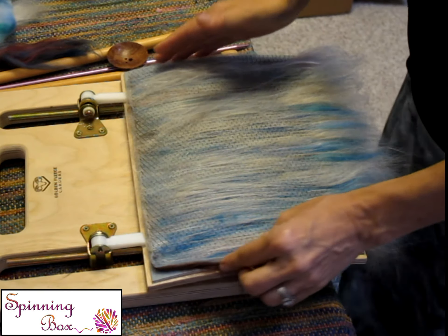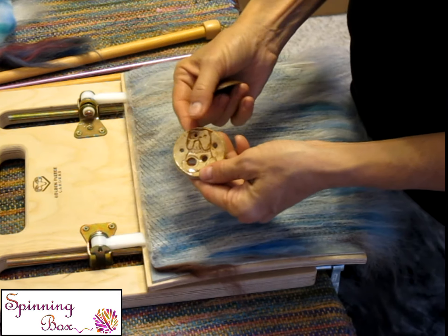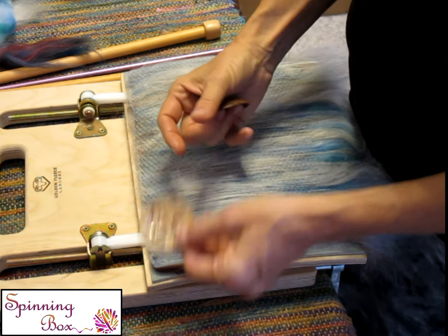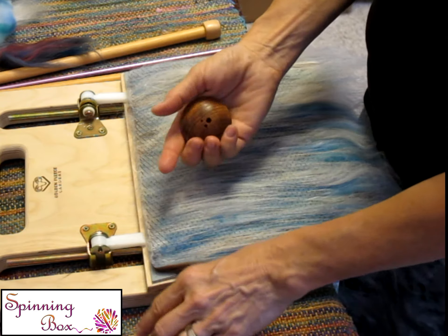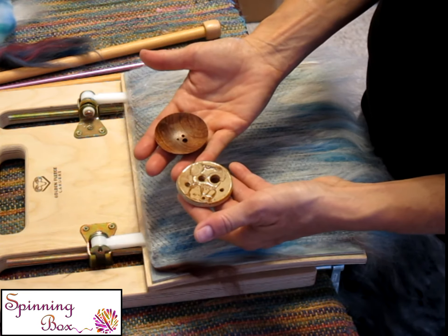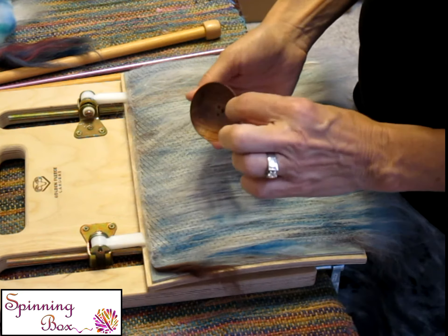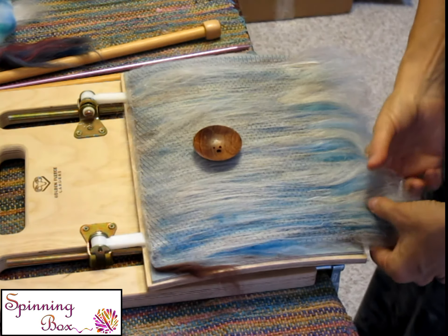But say you're one of those people where all you spin is worsted — that's all you can do. Well, you can still use this prep. It would be called a semi-worsted yarn because you're using a woolen prep and the worsted technique. So you can spin any prep any way — it just is called something different. Don't worry about it if you don't know it, it's not a big deal. Worsted yarns are tighter, and you smooth the fiber down as you spin it, so it wears a lot better than a woolen yarn.